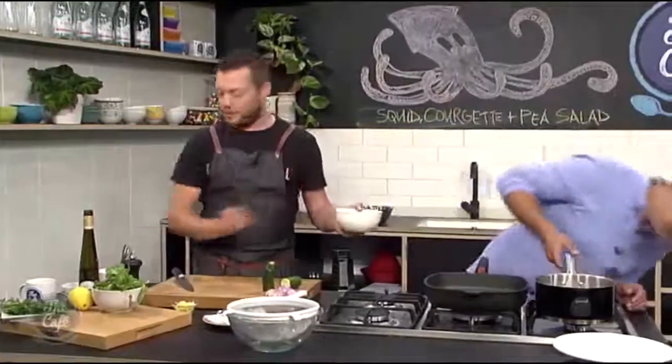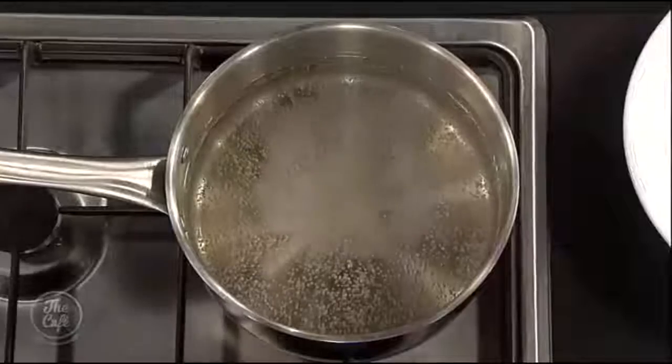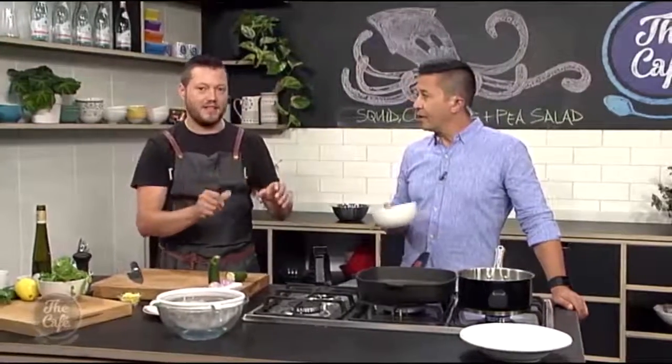So we've got the peas and we're just going to blanch them. Boil in salted water. Crank it up a bit. Once it's got a really good boil, pop them in. If they're fresh peas, about 30 seconds. Frozen peas, defrosted, probably about 10 to 15 seconds. Do them a little bit faster — you still want a nice bit of texture in there.